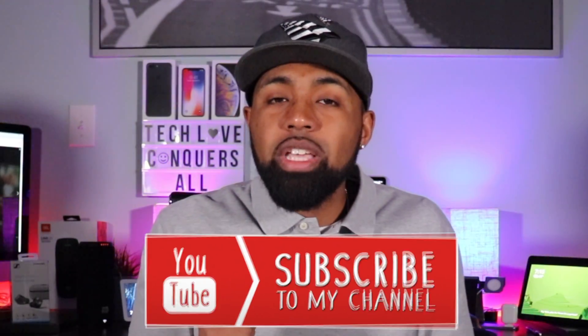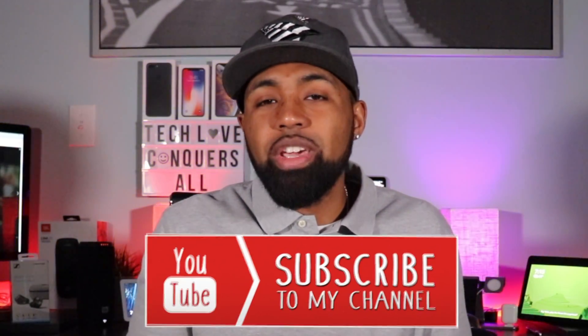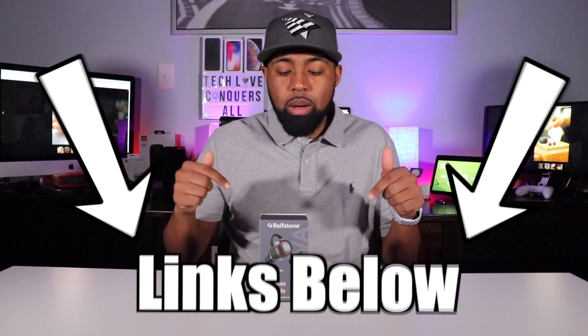But before we get into all that, if this is your first time here, go ahead and smash that subscribe button down below and don't forget to hit that bell icon so you get notifications when I drop my latest tech videos. So this product right here — the Rothstone Novas, that's what they're called — you can find them on their website at Rothstone.com, and I'll have all the links in the description down below.